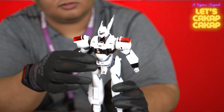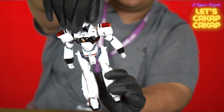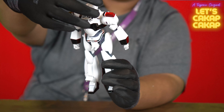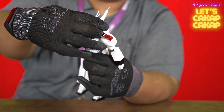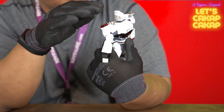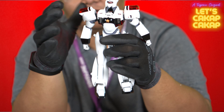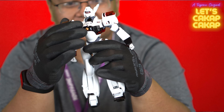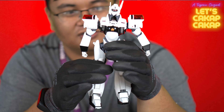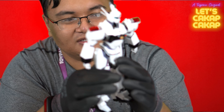Let's get into the articulation. The head articulates on a ball joint. There's a pilot scene here, so unlike most Gundams, you're actually pretty exposed up top — there's no closure. Kind of a shame, but that's okay.